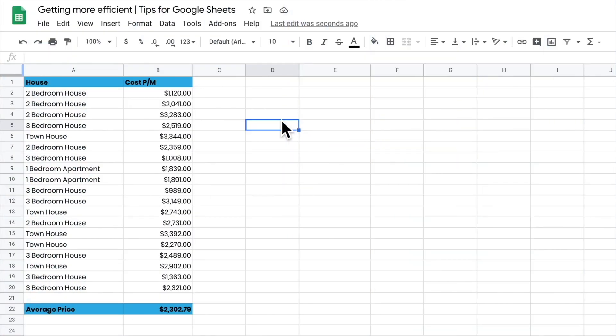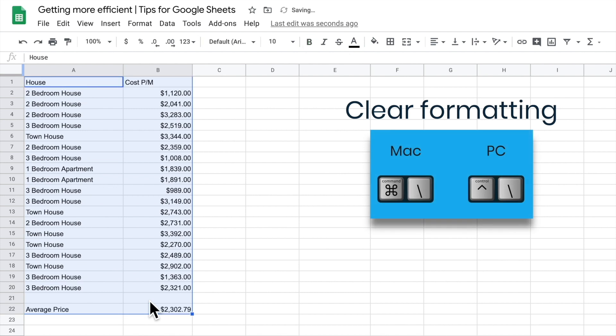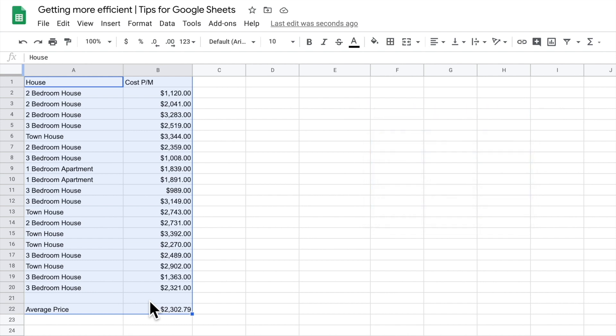You might have a sheet that's got a whole lot of formatting and styles that you just want to get rid of so you can play around with the data. If I highlight this up and then go Command and Backslash, what that's going to do is just rip off all the formatting for me. It gives me the bare bones so I can start playing with my spreadsheet again.